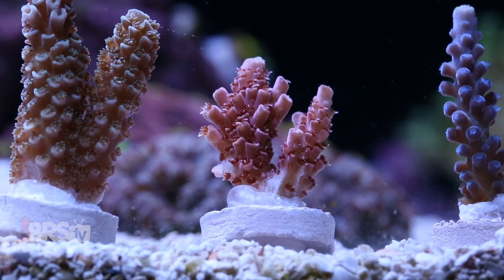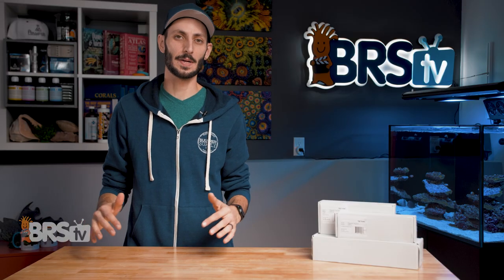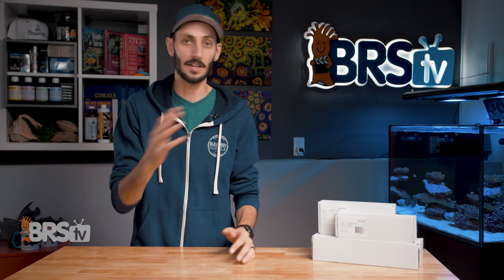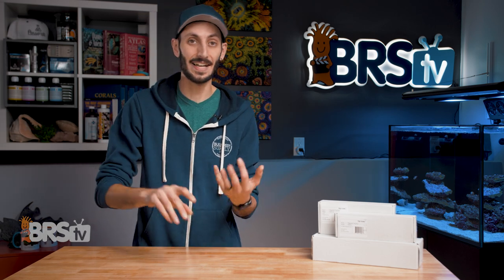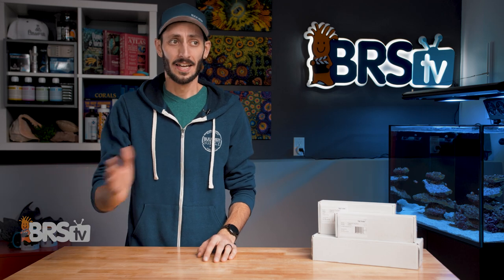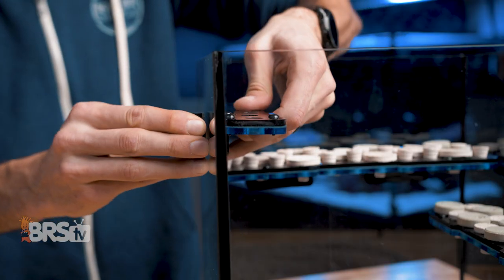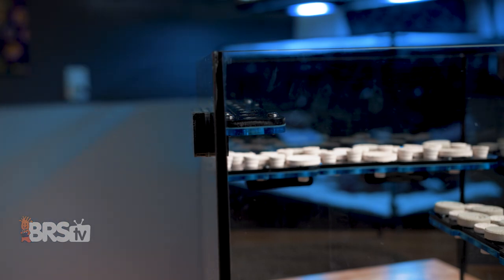Leaving frags resting on your rockwork or in the sandbed is a recipe for damaged corals. If I had a dollar for every time I heard about a frag that was on the sandbed and got knocked over and buried, or was just sitting on the rockwork and got knocked over by a snail or a wrasse and landed on another coral and damaged it, I'd be able to fill that tank behind me wall to wall with corals for free. And that is one of the biggest reasons why magnetic frag racks have become one of the most popular options out there.